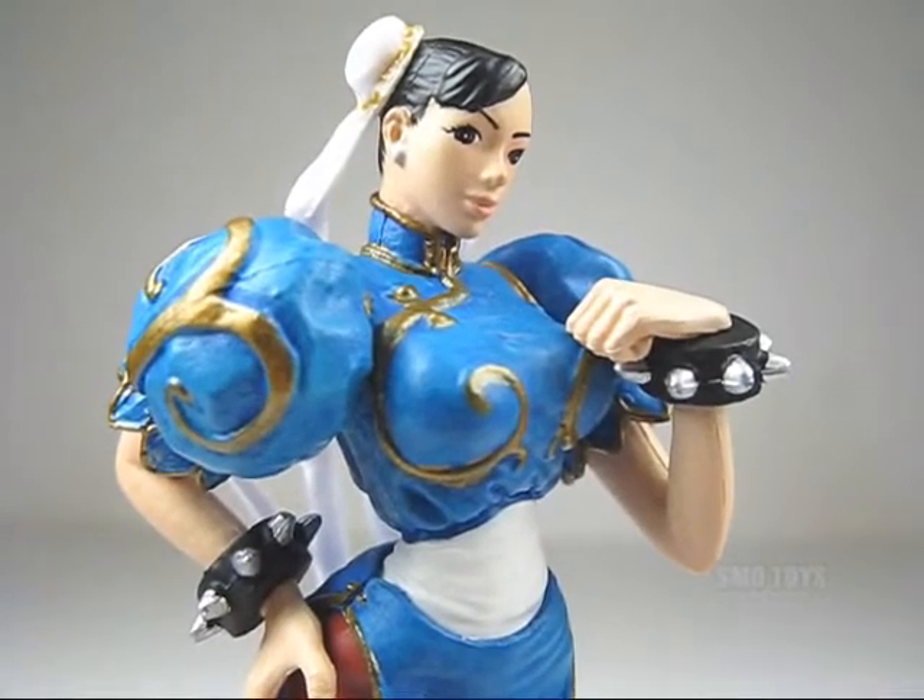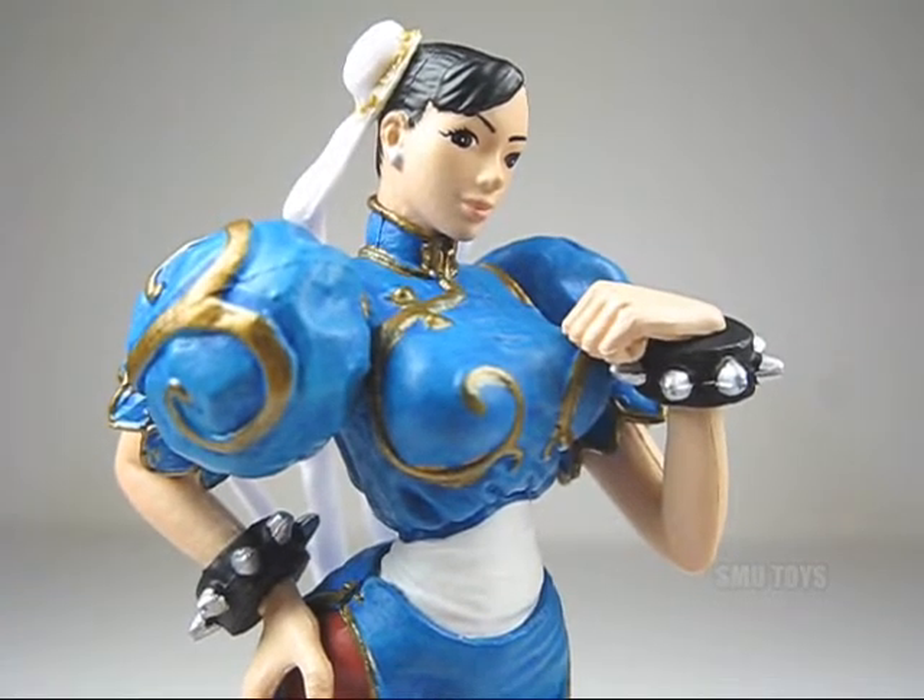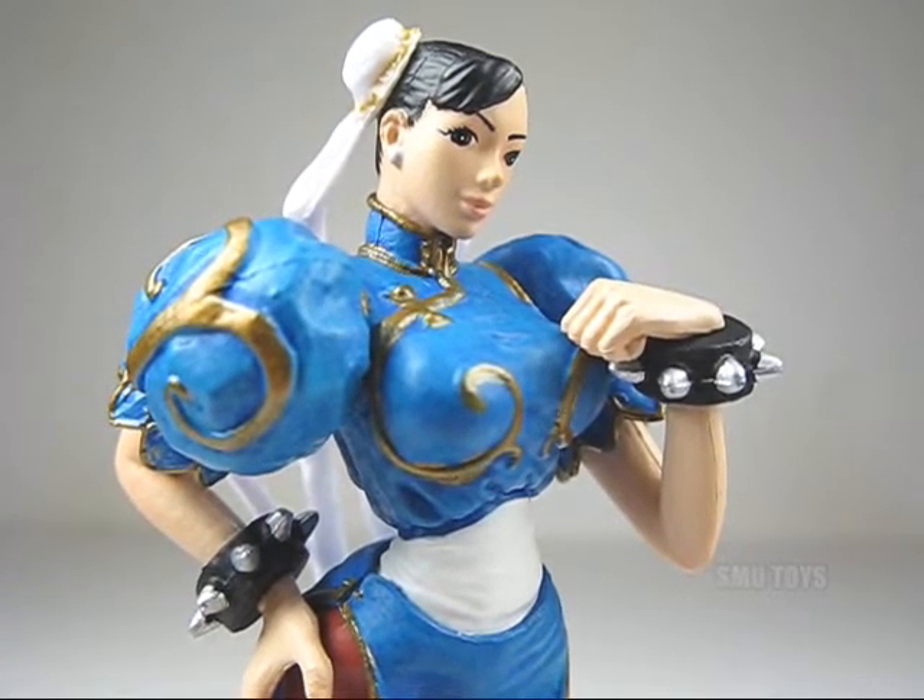What's up guys and gals, Street Fighter fans! Here we go with the Street Fighter IV Chun-Li Collector's Edition Statuette.